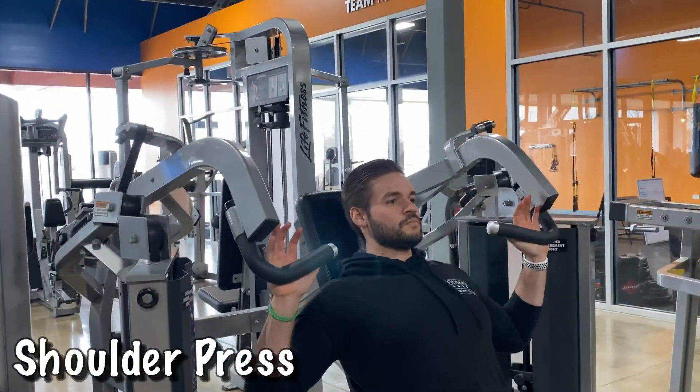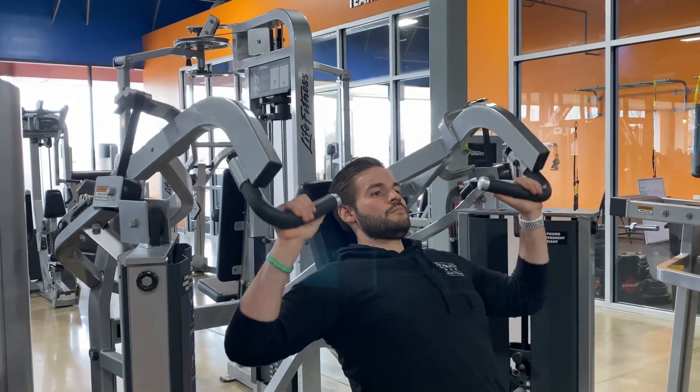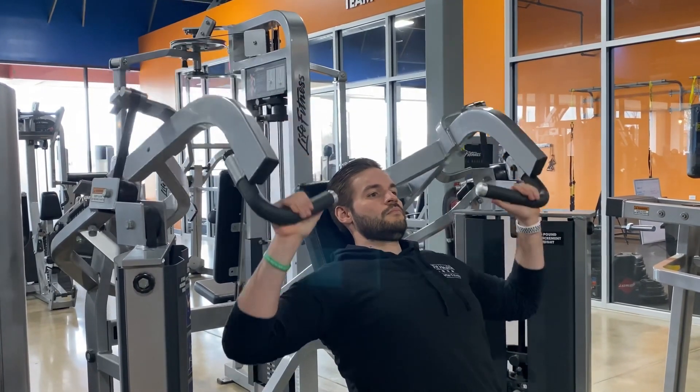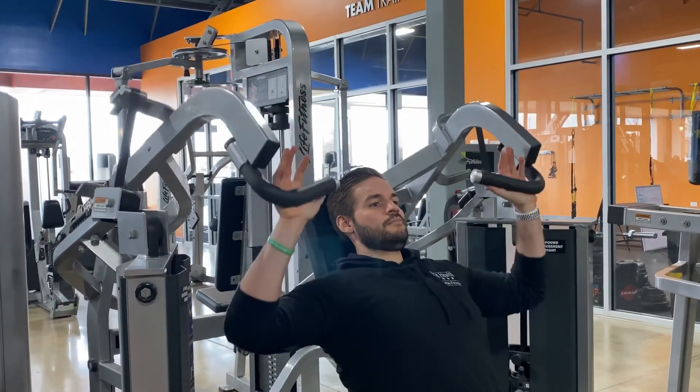Hold on. The shoulder press is great for working the front and middle shoulder. With your elbows 90 degrees and your upper arms parallel to the floor, push to extend or straighten your arm.